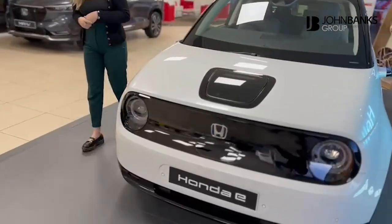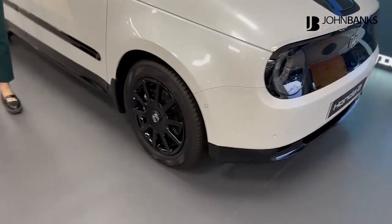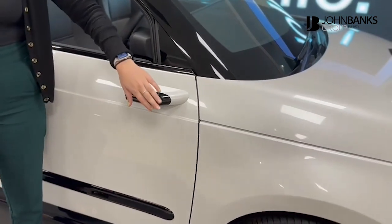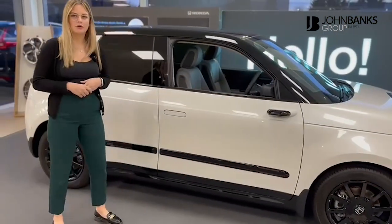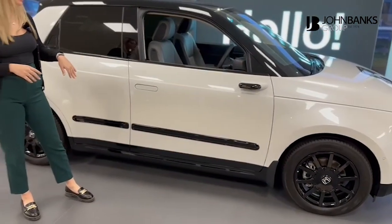As we work our way around, you do have 16-inch black alloys on the vehicle. The wing mirrors are camera mirrors, and they are painted black in detail on the side to make it look much more sleek and pretty. You have also got a premium pack on the Honda e, so that's that black detailing on the door, and you've also got front and rear mud guards.